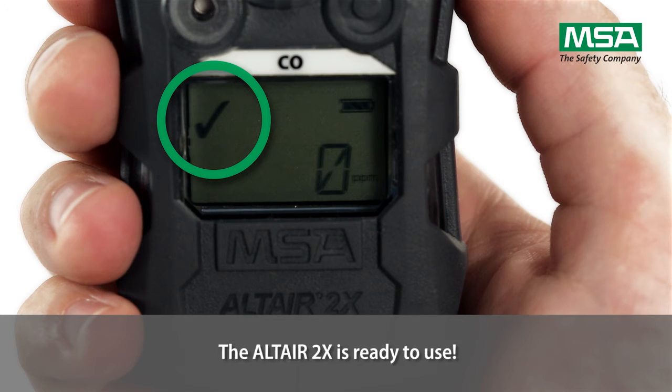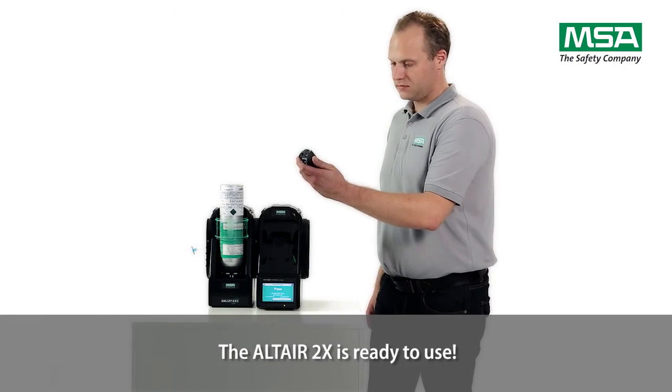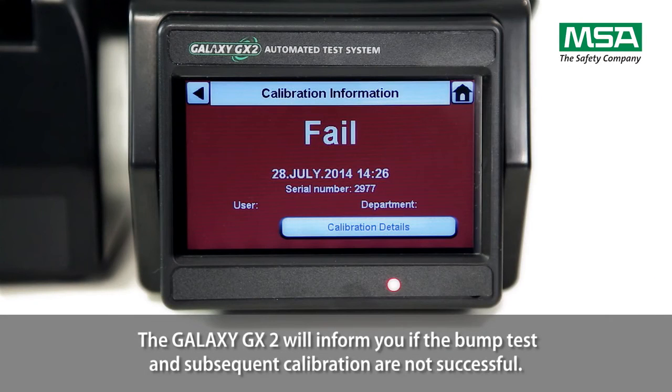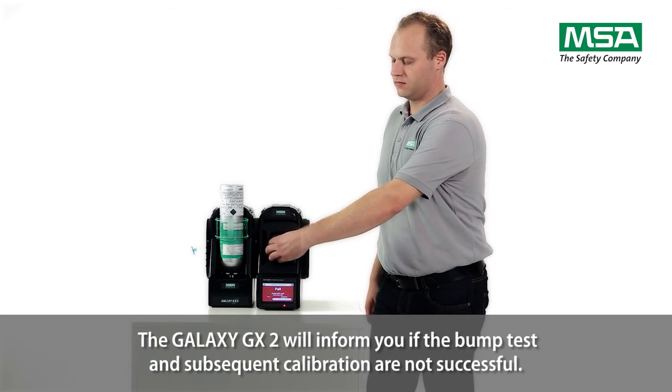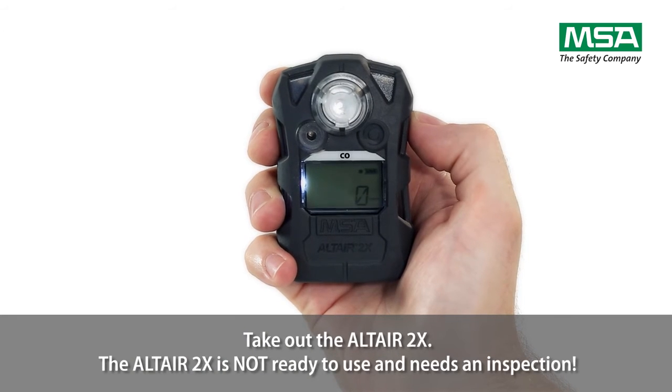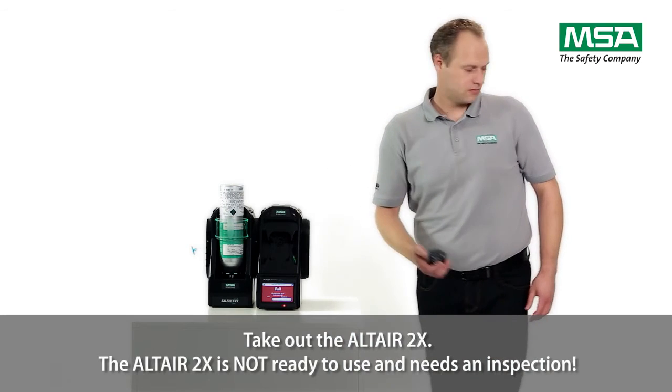The Altair 2X is ready to use. The Galaxy GX2 will inform you if the bump test and subsequent calibration are not successful. Take out the Altair 2X. The Altair 2X is not ready to use and needs an inspection.